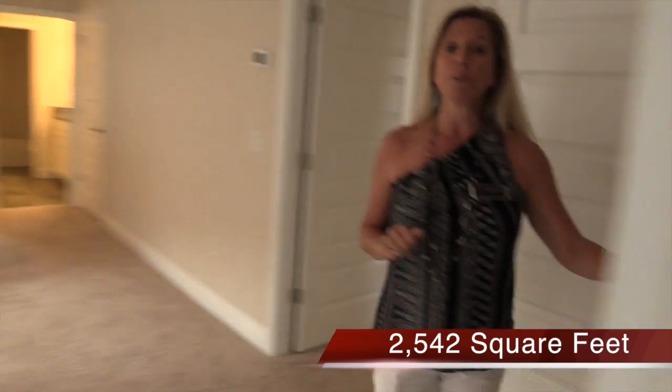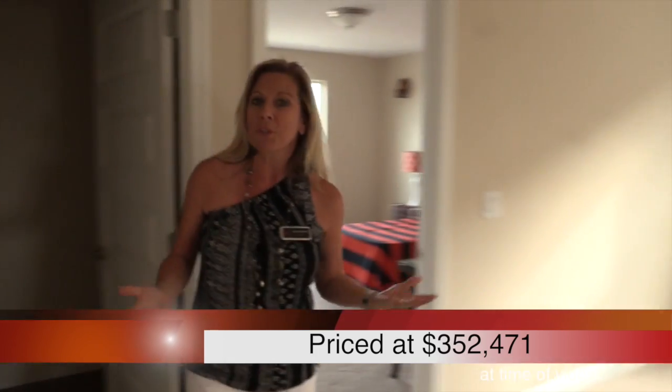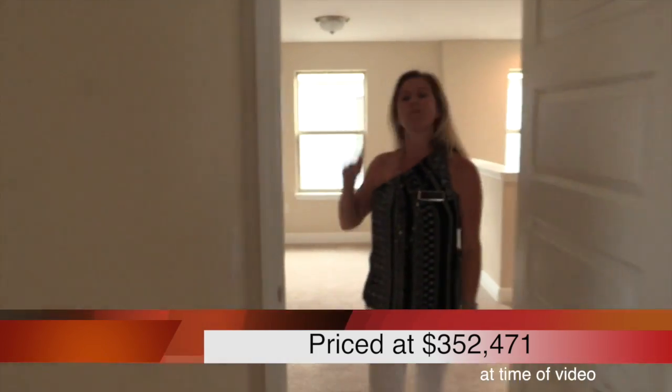Over here you have your laundry room upstairs, which is kind of important to know. Some people like the laundry room on the first floor, but if the bedrooms are on the second floor, why would you want the laundry room on the first floor? So super smart — the laundry room is upstairs.